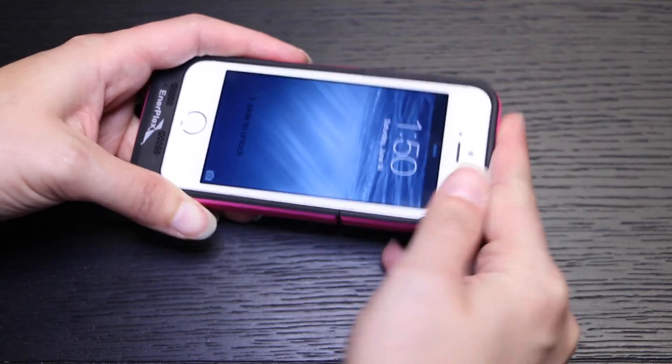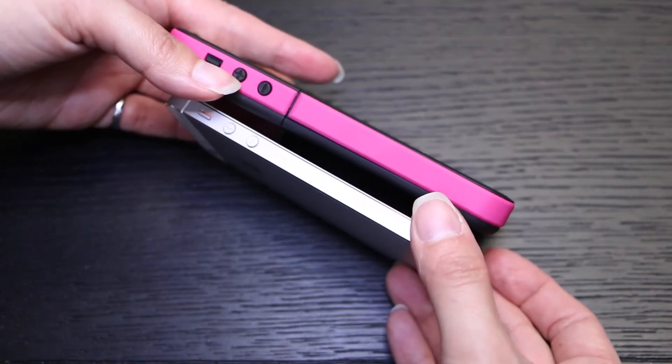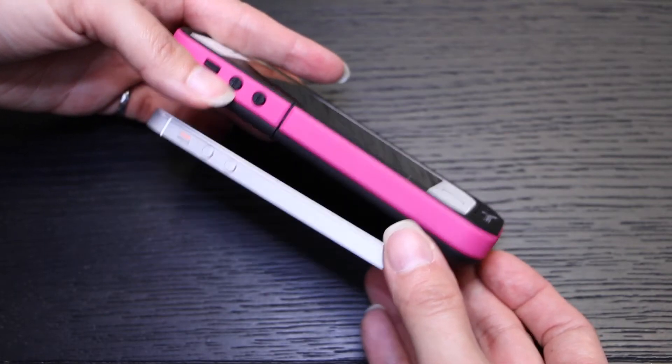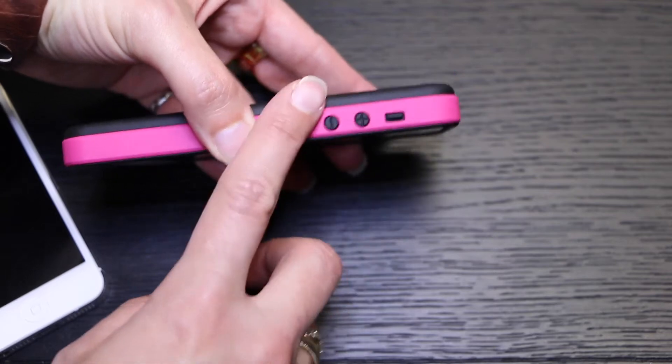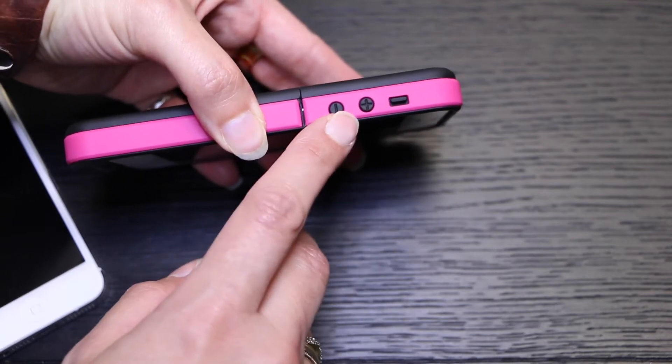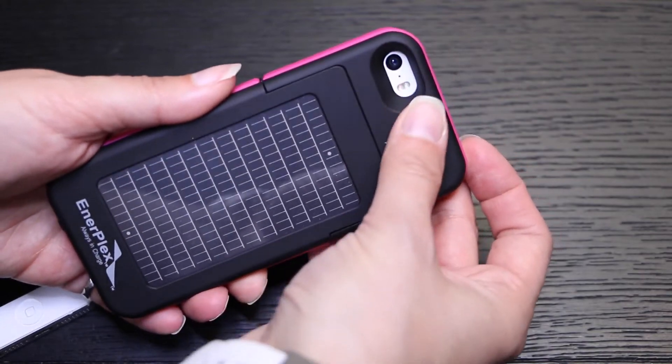The case will add an extra half an inch to your iPhone, it will double the thickness, and it will increase the weight of the iPhone by 80%. Accessing the buttons on your iPhone is pretty simple with this case, and there's a large cutout for the camera and flash.